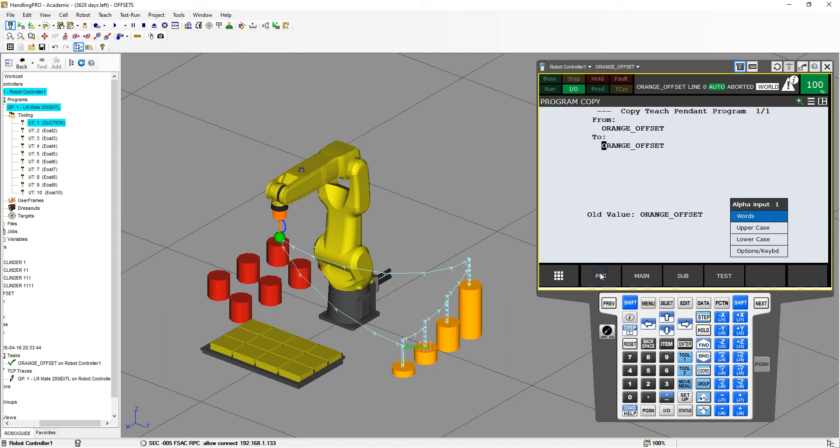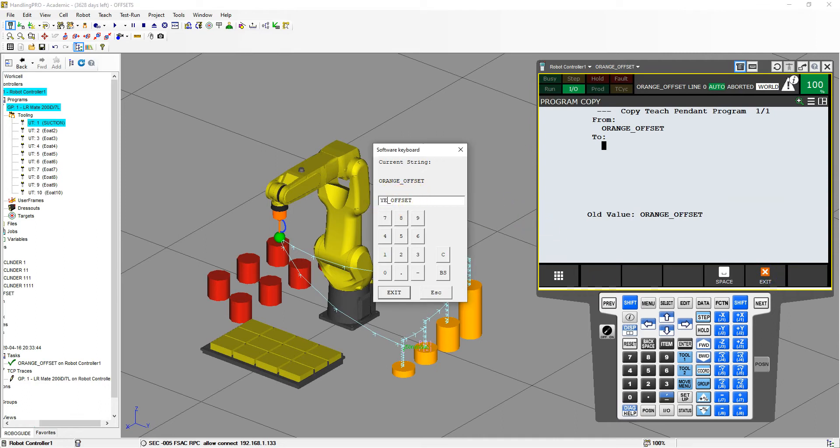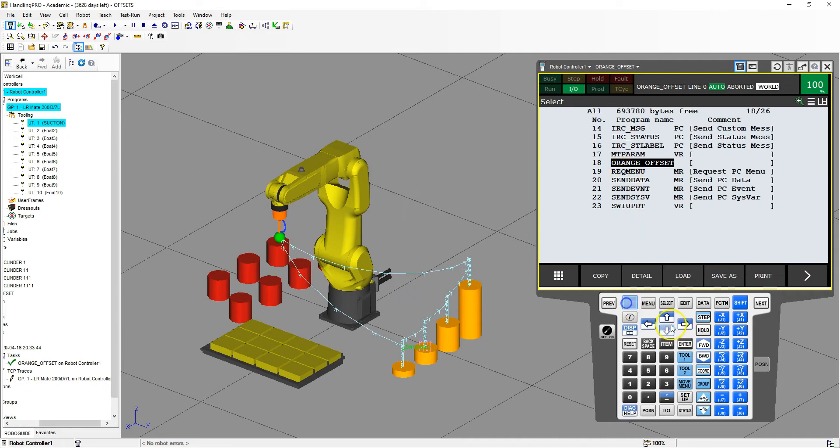We're going to go over and copy, and use the keyboard. Let's call this yellow offset. Let's find that yellow offset and hit enter on that.